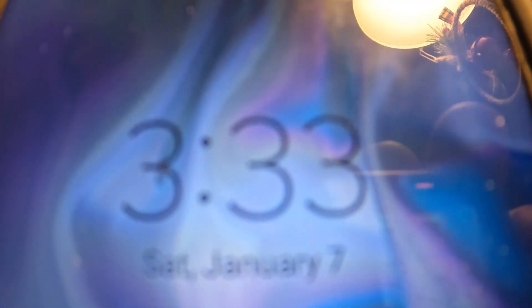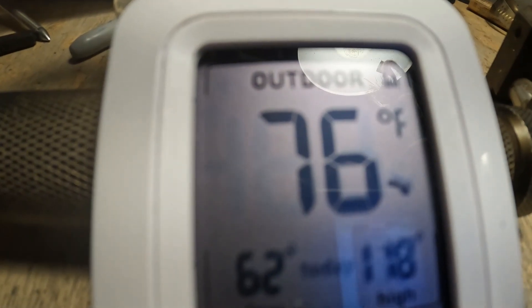At 3:33 in the morning, January 7th — Saturday — it's still 76 degrees inside the monitoring box with no fan running.